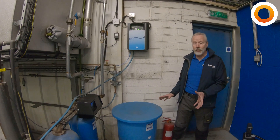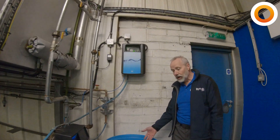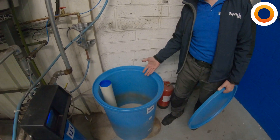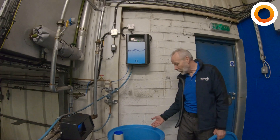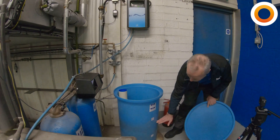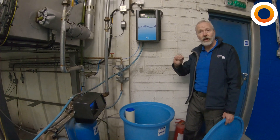The first thing we're going to do when we come to the water softener is check and make sure you've got an adequate amount of salt. As you can see from our salt bin, we don't currently have enough salt in there and that needs topping up. It should be about half full and the water level should be just above or just below the level of the salt.